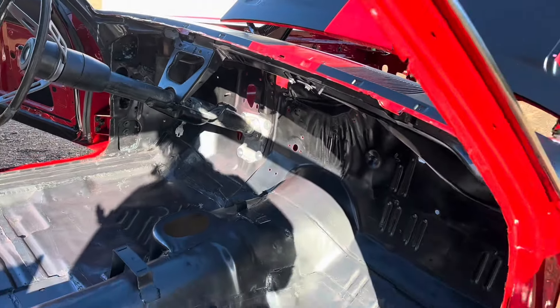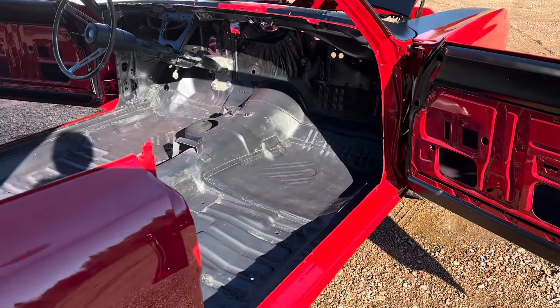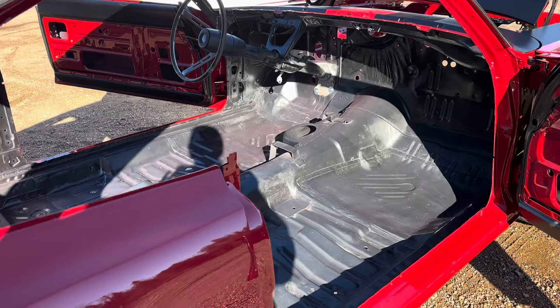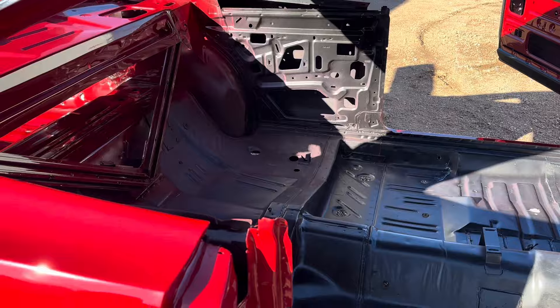That is the gist of cavity fogging a car. That wax is basically going to seep into the seams and help protect the car even further than what we've already done.